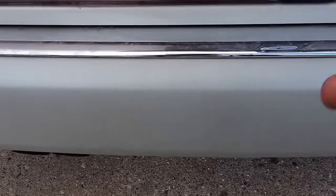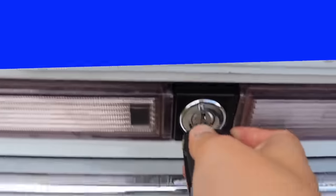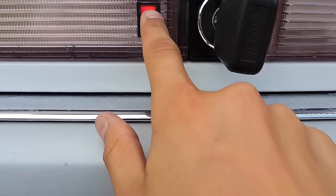Once you lock it you'll see a red light flashing and that means all the locks are locked. One of the other ways or other places you can unlock the vehicle is on the trunk. Unlocking it shows the green LED and locking it shows the red LED.